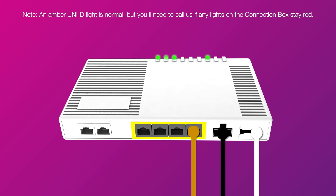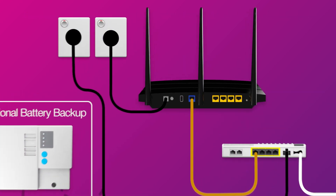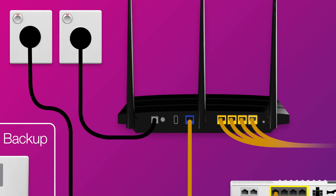Once there are no red lights, you can start connecting your devices and get online. You can use additional ethernet cables to connect devices to any of the four yellow LAN ports.